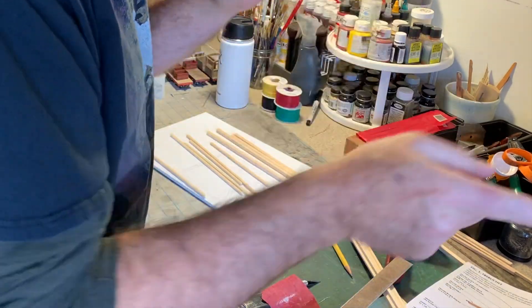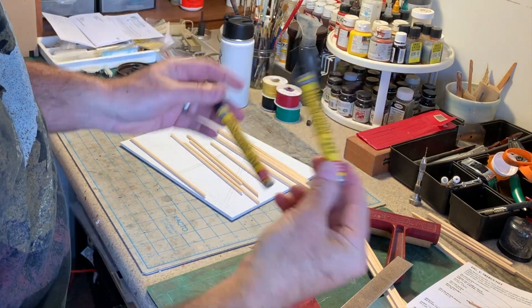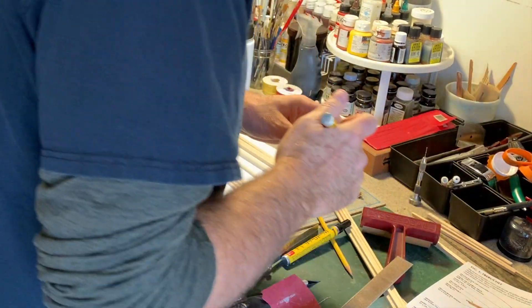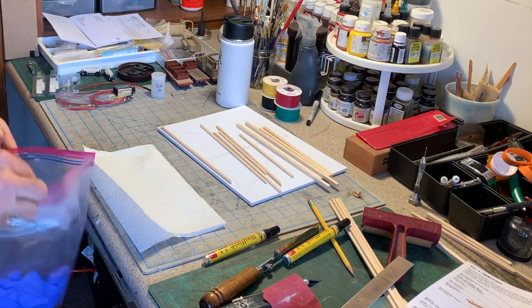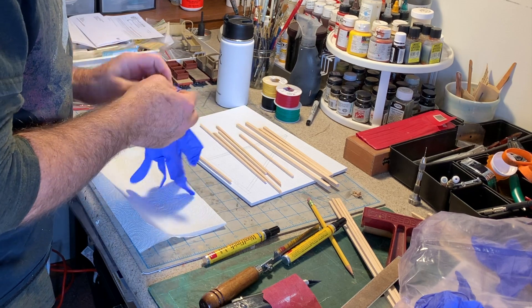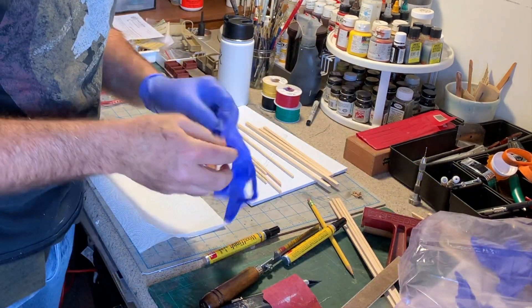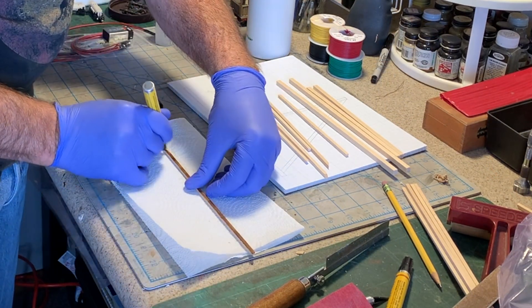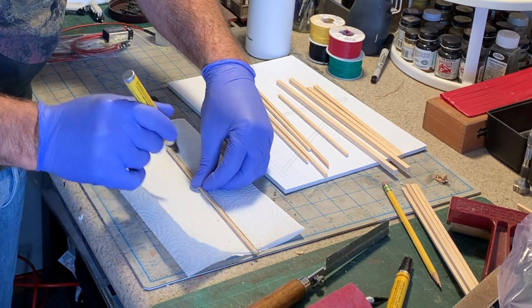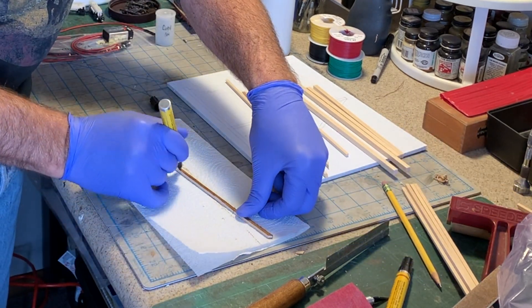Now I want to show you one of my favorite time-saving tricks for something like this, and that is Minwax stain markers. What I'm going to use here — because I want a darker finish — is Dark Walnut. That's not great to get on your hands, so put on some gloves. It really speeds things up. And if you want a darker tone or slightly different tone, you can go over it with a different color — Early American, cherry, different tones.